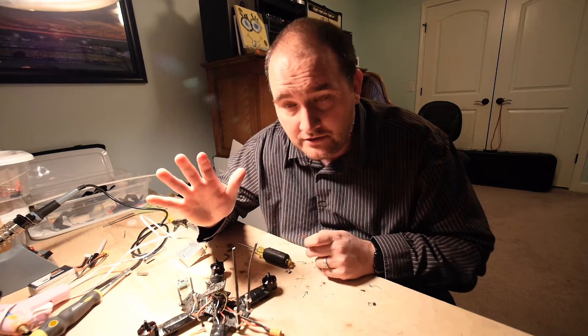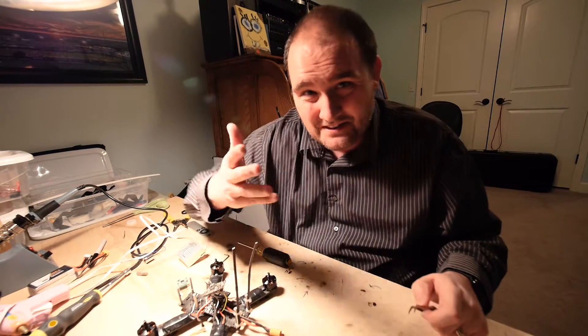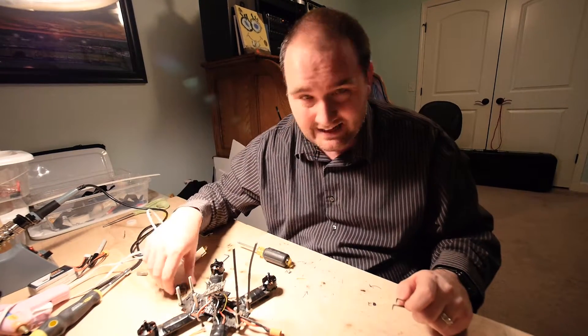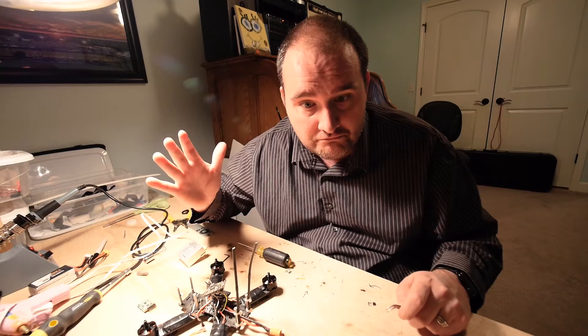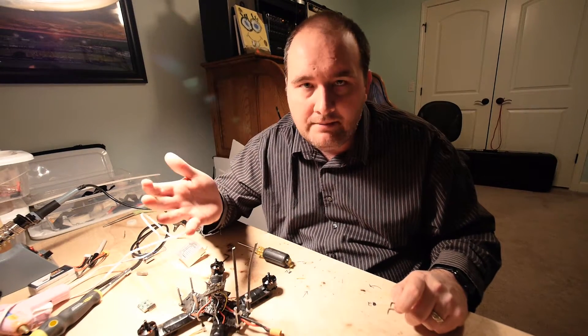If you have a NAS32 — and I looked all over the internet for the answer to this and did not find it, so this may be different in your case — but if you have a NAS32 and it beeps three times and then just turns off, what that means is that the voltage might be incorrect.